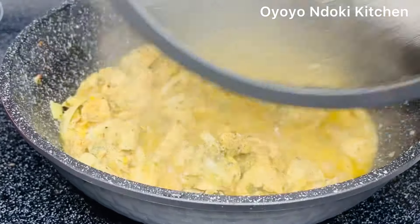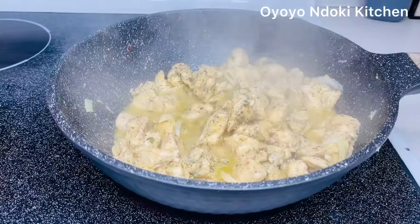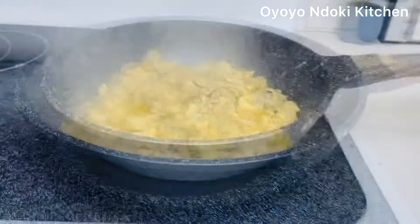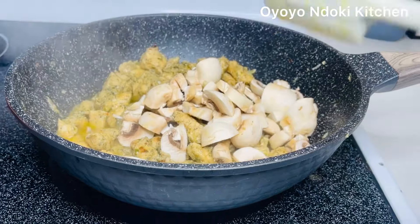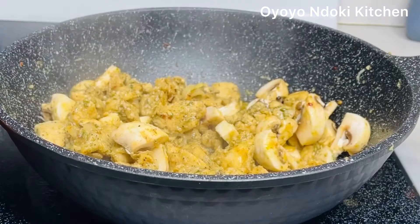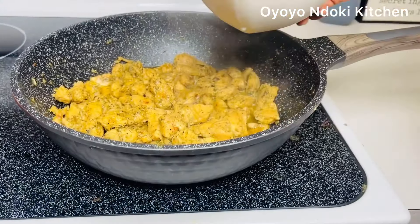Look at how the chicken is looking — it has produced its own juices, it's very moist and very tasty. Next we'll be adding our mushroom. I'm a big fan of mushroom, but if you don't like it you can skip this part. We are now mixing to combine and going to allow everything to sauté together.